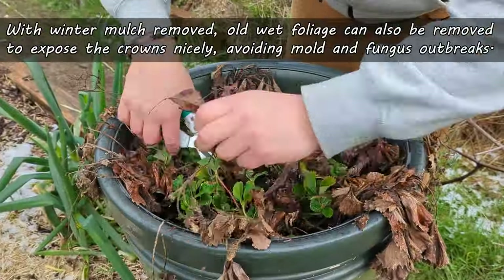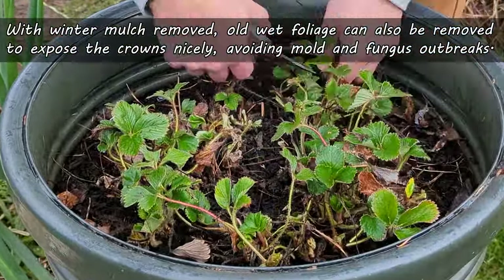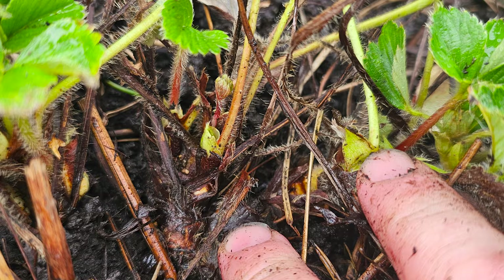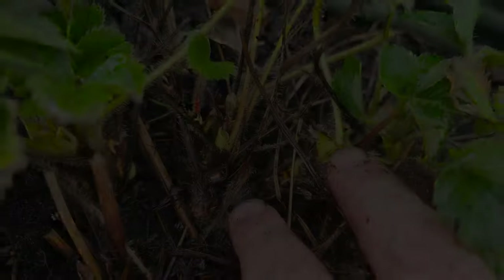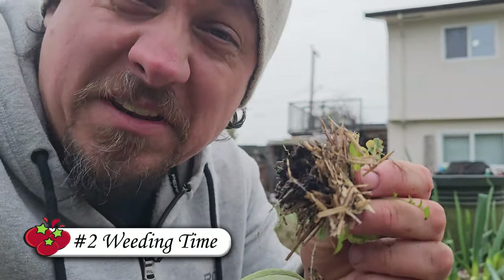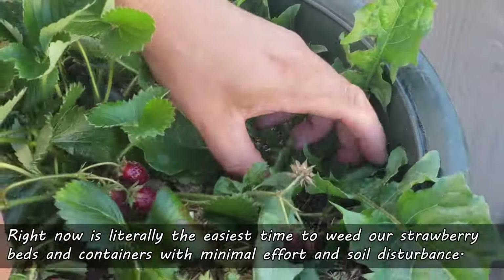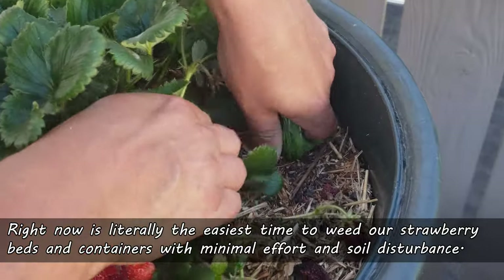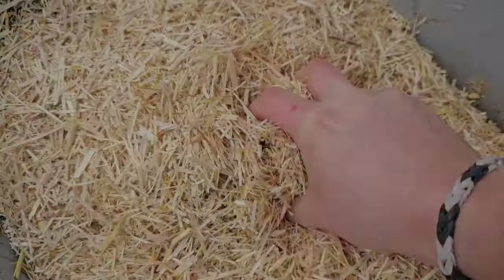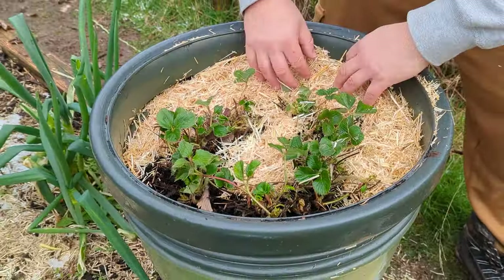Continuing with that cleanup, old foliage can also be cut down and removed at this time. The goal of this step is to make sure that our strawberry crowns are still exposed — they can easily get buried over winter, and a smothered strawberry plant will never be successful. Next up is weeding, because strawberries absolutely hate competition. Right now is literally the easiest time to weed our strawberry beds and containers with minimal disturbance. And once all those weeds are gone, we can reapply another layer of mulch, taking care not to bury the crowns.